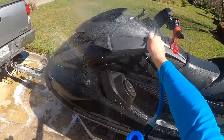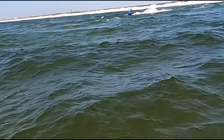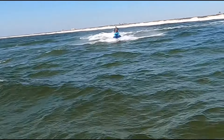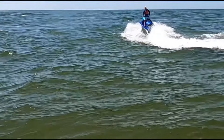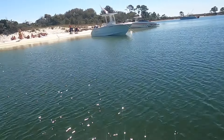Here's just a short clip of us riding in the Gulf today outside of Pensacola, Florida. If you have any questions, just post them up in the comments and I'll try to answer those as quickly as I can.